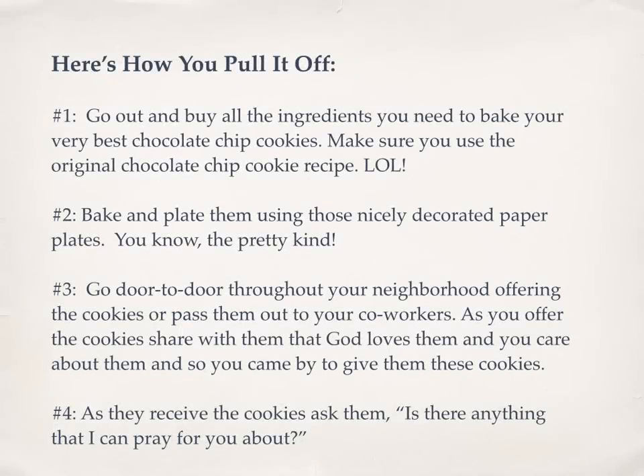Here's how you pull it off. Go out and buy all of the ingredients you need to bake your very best chocolate chip cookies — make sure you use the original chocolate chip cookie recipe. Number two, bake and plate them using those nicely decorated paper plates, the pretty kind. Number three, go door to door throughout your neighborhood offering the cookies or pass them out to your coworkers. As you offer the cookies, share with them that God loves them and you care about them and so you came by to give them these cookies.